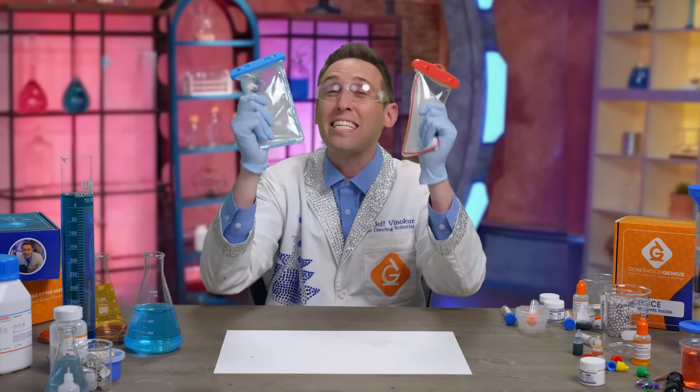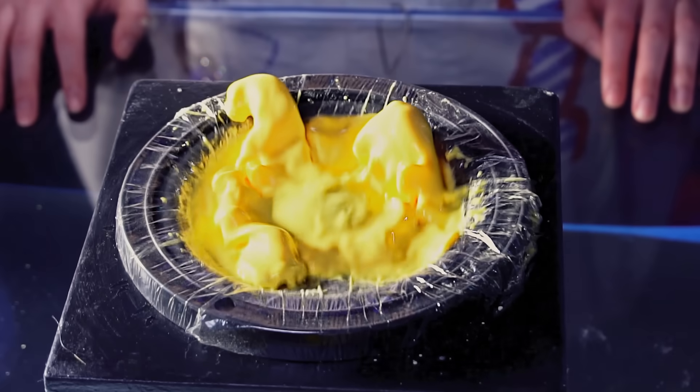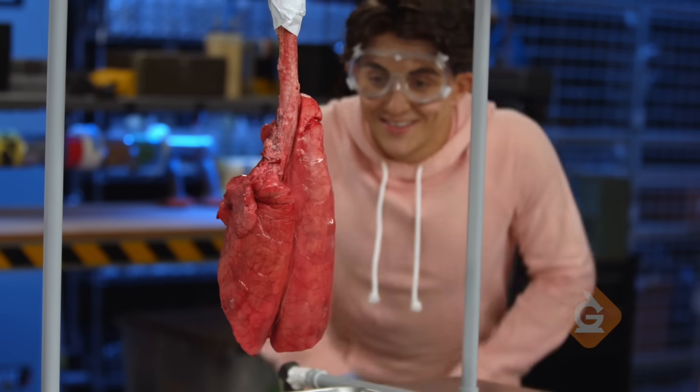Hey, I'm Dr. Jeff and I make science videos like this to help kids learn in school. They're all on generationgenius.com where I do cool experiments while teaching about every science topic from kindergarten to eighth grade.